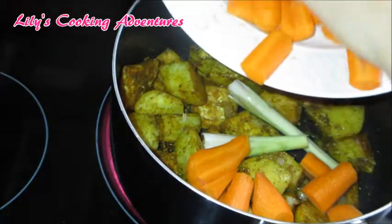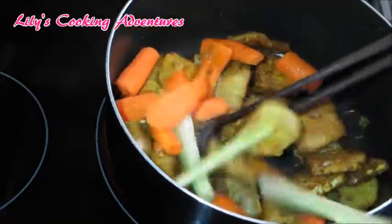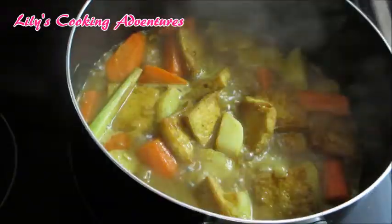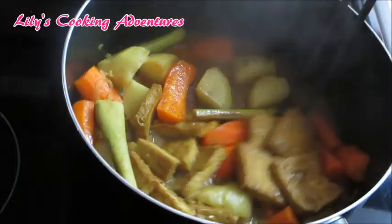Add the lemongrass sticks and the carrots. Mix together two cups of water with one teaspoon of sugar and two and a half teaspoons of salt. Add this water to the pot and bring to a boil. Reduce the heat to medium and let it simmer for about 10 minutes.